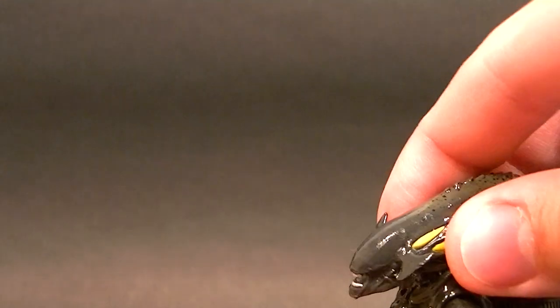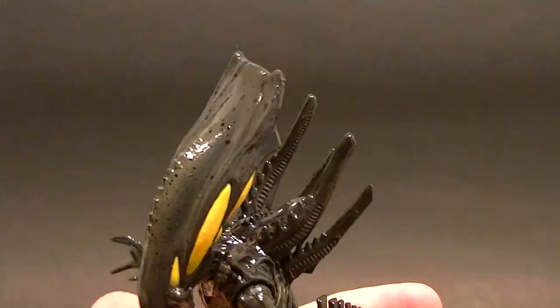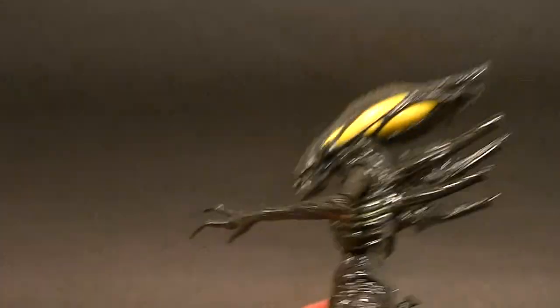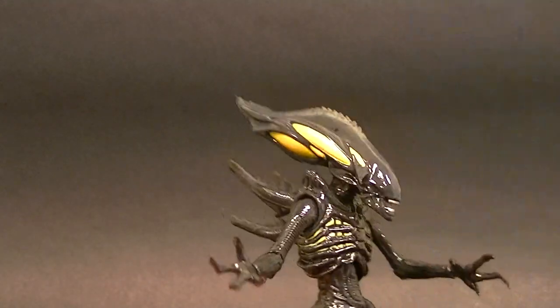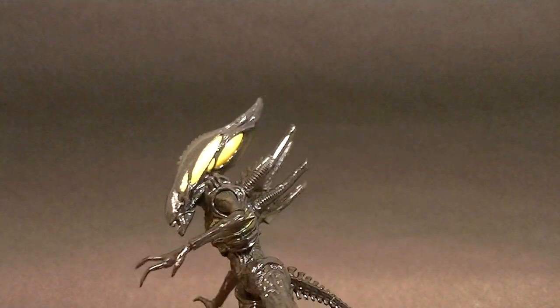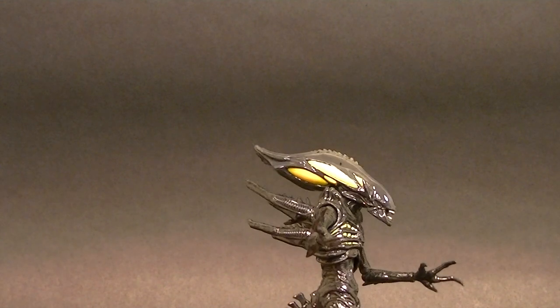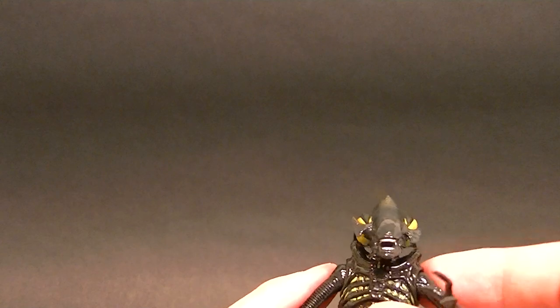I'm not a huge Alien fan but it does look cool — I do like the character design. It does have a new tail, still fully bendable, and holds the bends pretty nicely. If you're not familiar with the line, it's about six inches tall depending on how you pose it, so it's pretty much three and three-quarter scale. It's definitely going to be taller than your average human — actually about five and a half inches, so pretty much in scale.